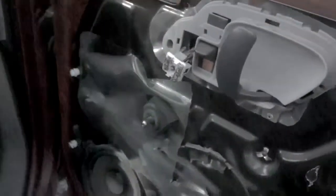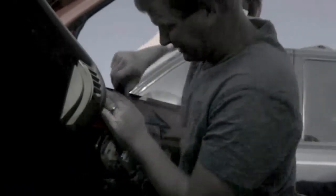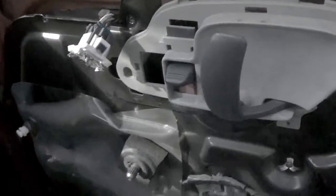The best thing about a junkyard, tubers, is you don't have to be gentle. All right, I think I figured it out — I don't have to remove this panel. All I gotta do is drill that rivet out right there.